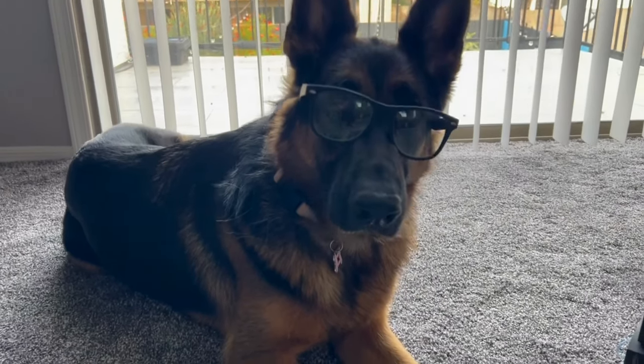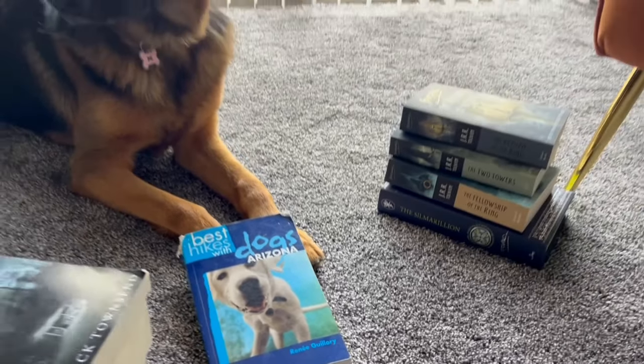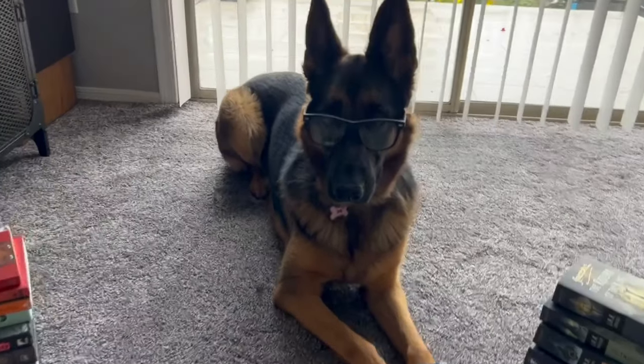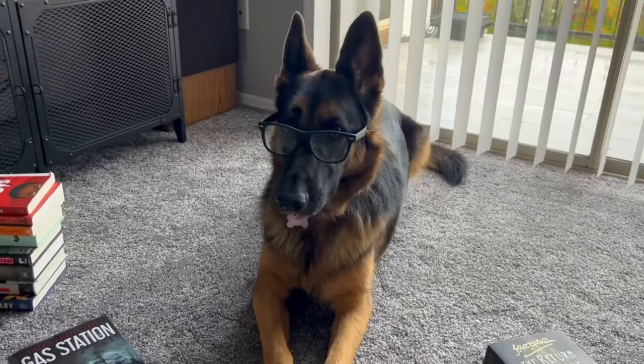Hey everyone, this is Ahsoka from Naja Woodworking, and a lot of you might not know this, but she's actually a pretty avid reader. Back at our old apartment, we had this cheap little Amazon bookshelf where we had all of her books on display and nicely organized.